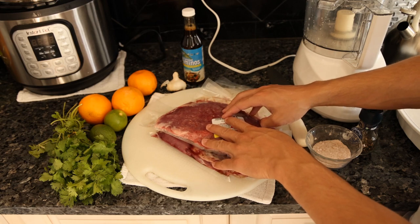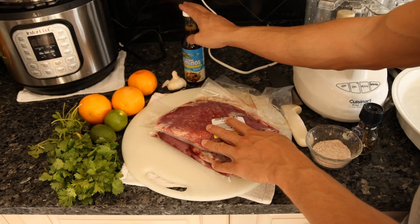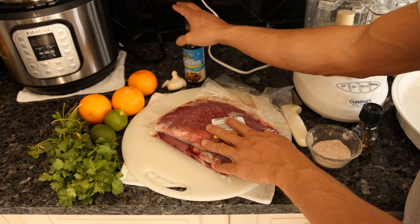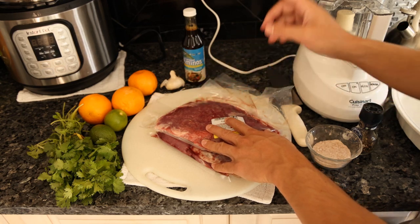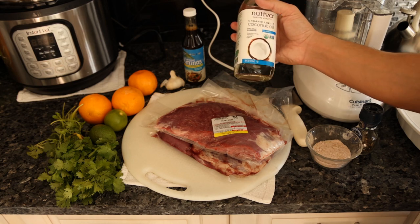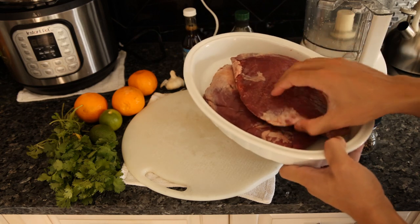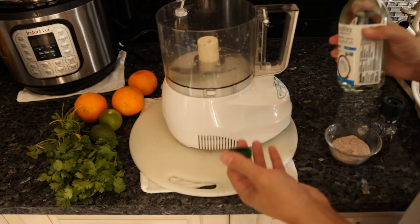For the marinade, all you need is oranges, lime, cilantro, garlic, and coconut aminos. Some recipes don't have oranges or coconut aminos — it's really just lime juice, cilantro, and garlic; sometimes they add vinegar. We're also going to add a little coconut oil, a nice neutral-flavored oil. You definitely don't want to use any vegetable seed oil. Use a safe container — no plastic, no aluminum; this one is ceramic.